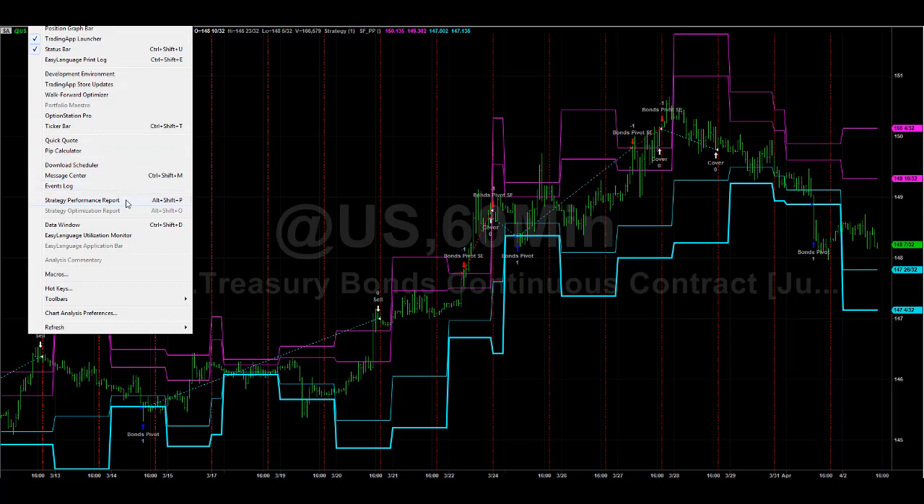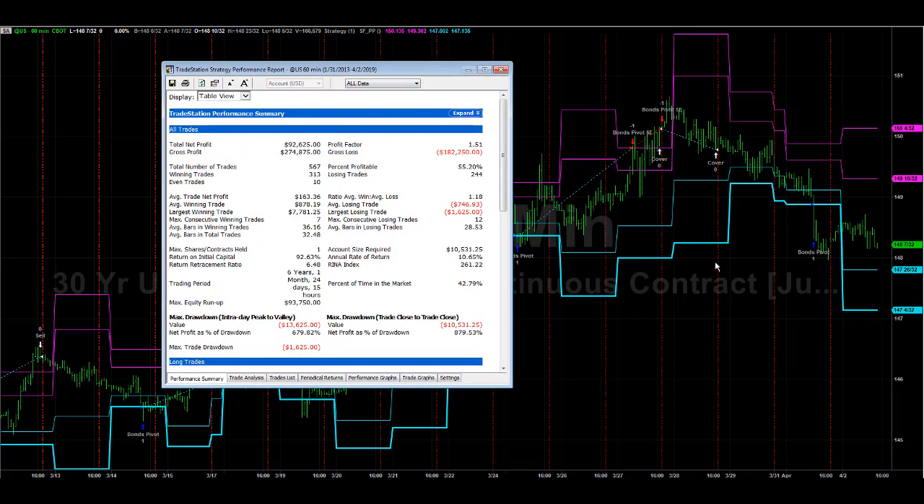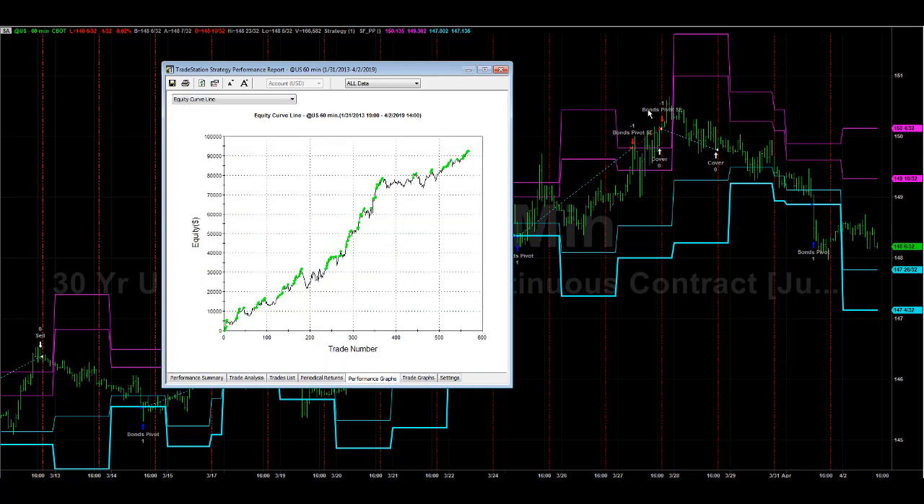When you swing trade, you have to open yourself up to more volatility in your account and more drawdowns. You get $163 average trade profit. The point value in bonds is $31.25, so you have to have a decent size average trade profit, which means you typically have to hold positions longer and allow for more account volatility and max drawdowns.